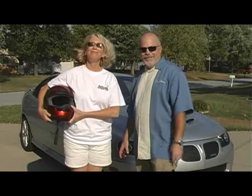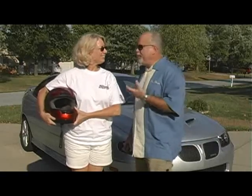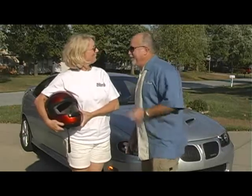All right, we got lots of fast things, I imagine. At any rate, I've got a stopwatch here. I was wondering if you'd help me do something. I'd love to. All right, let's go do it.